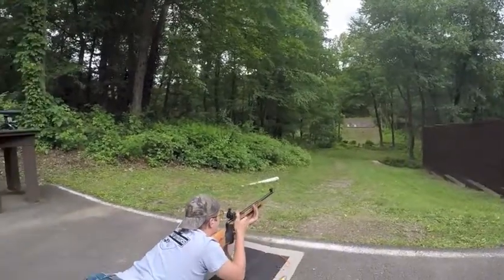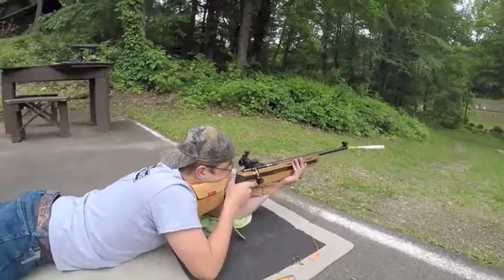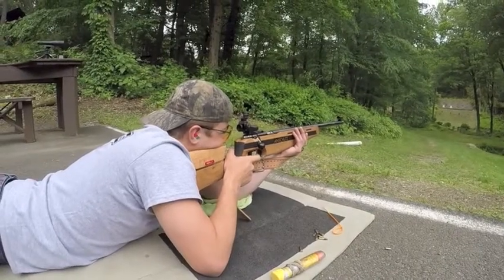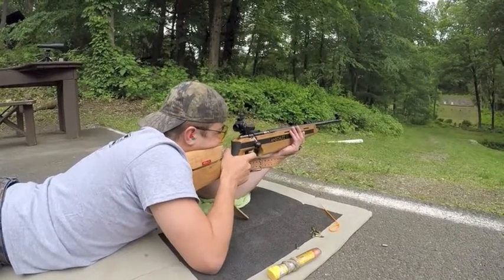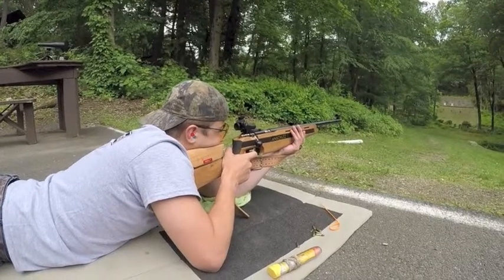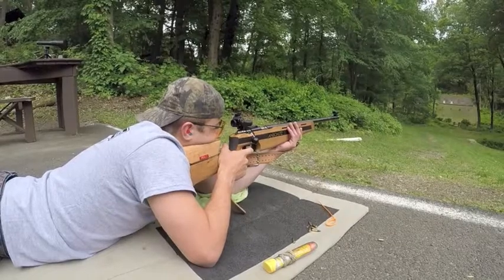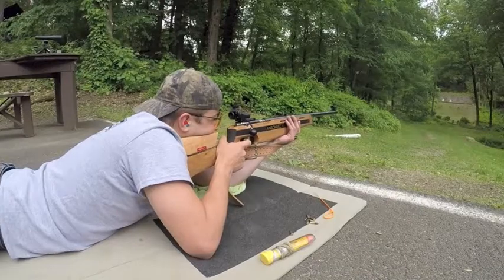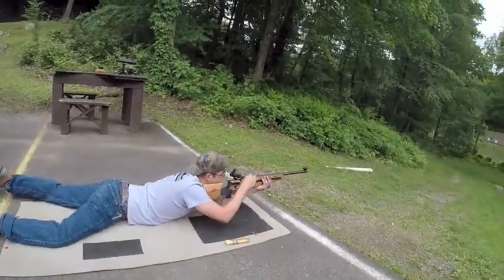Good form, nice follow-through. Good form, nice follow-through.